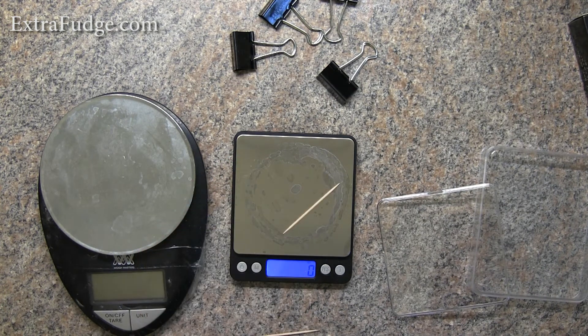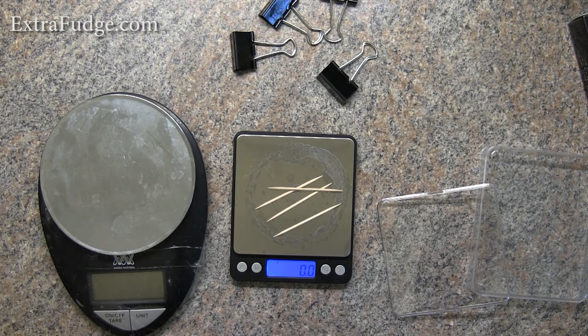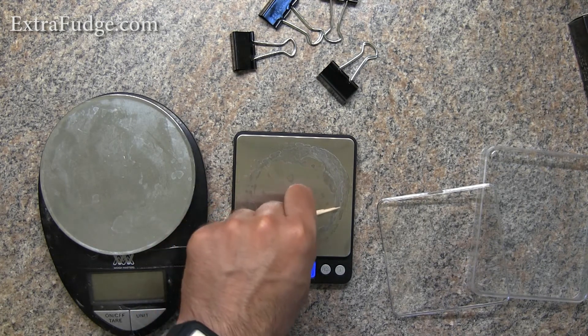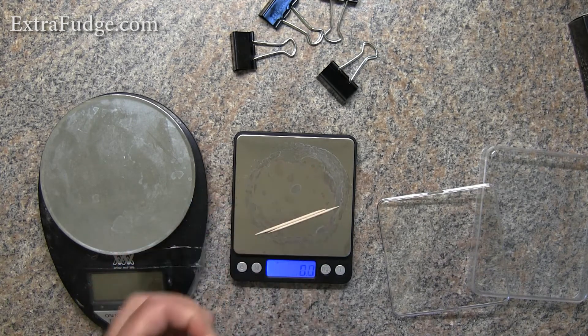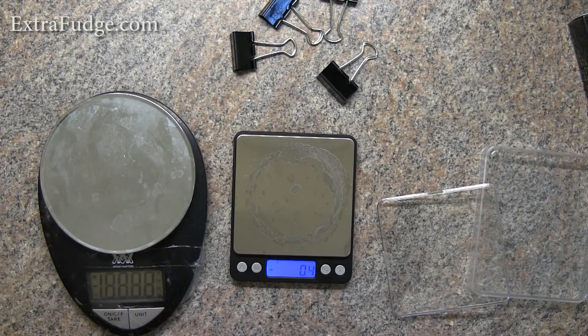One thing I noticed about this scale is that it has a thing called auto calibration, which means that every time you turn it on, it recalibrates itself and continuously recalibrates itself. Now, that is a minus in a sense because what happens is if you put a very small amount on the scale, it thinks that you didn't put anything, and yet it tries to recalibrate itself and zeroes out that weight. That's quite the minus.